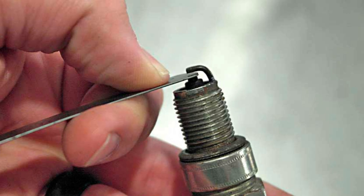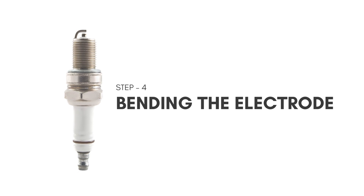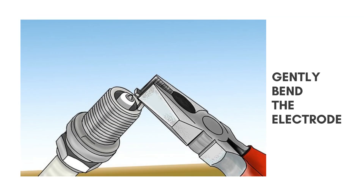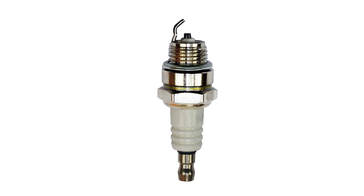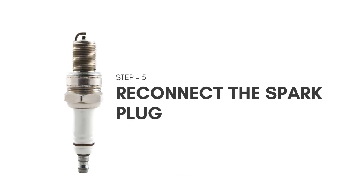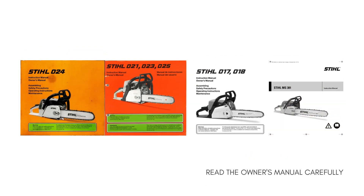The resistance should indicate that the gap is set correctly. Step 4: If necessary, use pliers to gently bend either the center electrode or ground electrode to adjust the gap as needed until proper resistance is achieved. Be careful not to bend too much, as spark plugs can become damaged. Step 5: Reinstall the spark plug and test the saw to ensure it is running smoothly. Depending on the Stihl saw model, the method of checking and adjusting the gap may differ, so make sure you read the owner's manual carefully.